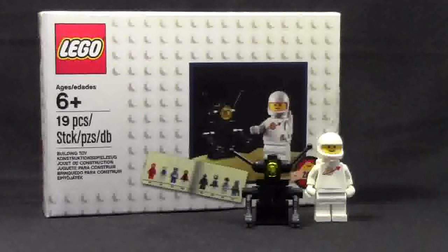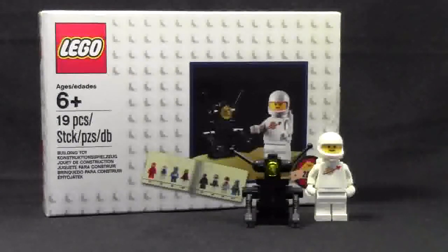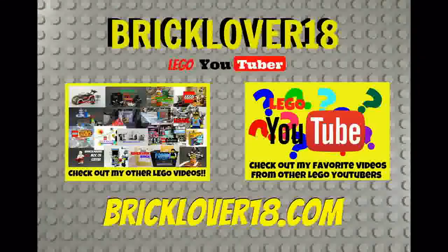Thanks a lot for watching this review. No set number, ages 6+, 19 pieces. It's an exclusive 2014 set available when you spend $75 or more at LEGO Shop at Home. Thanks a lot for watching. I hope you share this video with your friends, like this video, comment on this video, and of course subscribe. Thanks a lot for watching — have a great day. Bye.